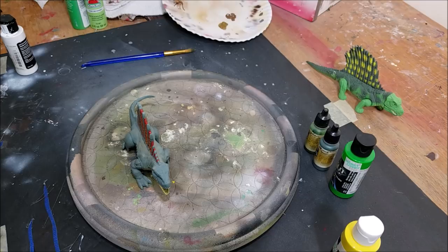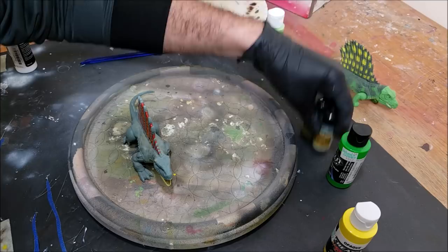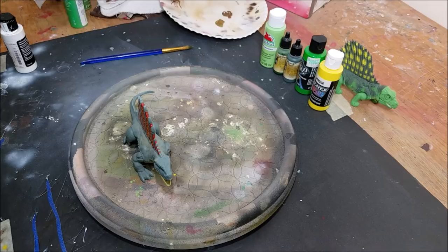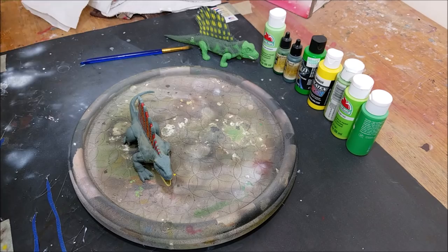Welcome back to another repaint video. Today I'm coming at you with another retro repaint. This one is gonna be super fun and super easy to do. I'm gonna be using a lot of regular craft paint that you can get at Walmart or a regular hobby store, so it's easier for you guys to follow along. I am gonna be using the airbrush, but I'm also gonna be using a lot of these craft paints. You can follow along and paint this by hand if you don't have an airbrush — it's gonna be a really easy repaint to do.